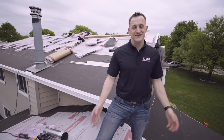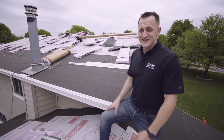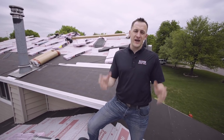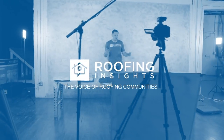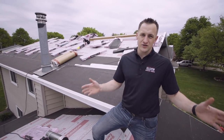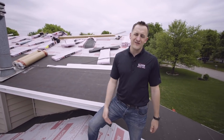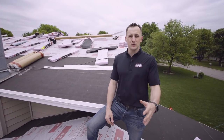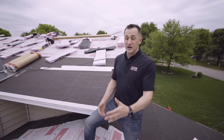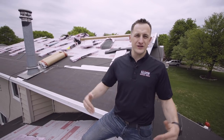Hey guys, Dmitry here for Roofing Insights, actually for one of our jobs for Stormbrook Roofing. Today we decided to show you what it takes to install asphalt shingles in 2018. In the last 10 years the roofing industry has evolved a lot, and we see a lot of outdated information on YouTube and different websites. A lot of guys are still installing roofs old school, so we want to show what it takes to install a good quality roof in 2018.